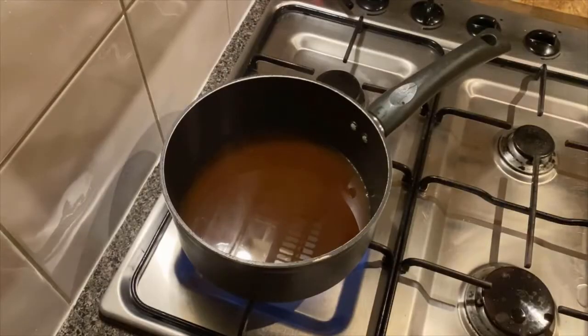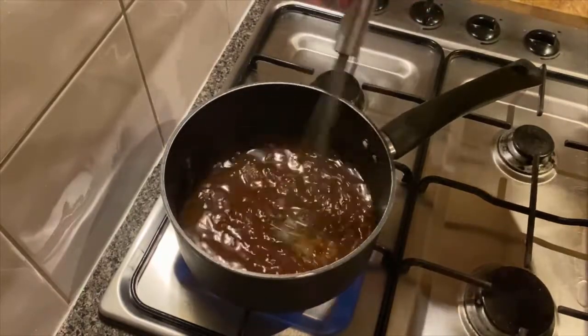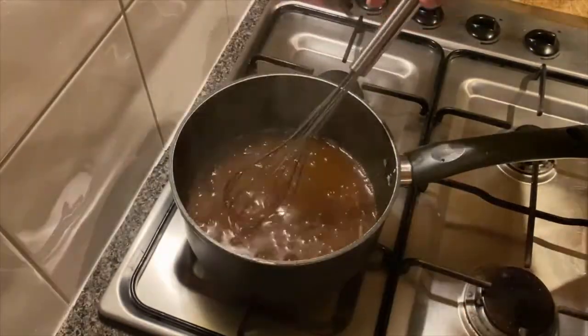Bring these ingredients to the boil. Whisk it to make sure it's smooth. Boil for two minutes. Whisk in the corn flour mix on a gentle heat.